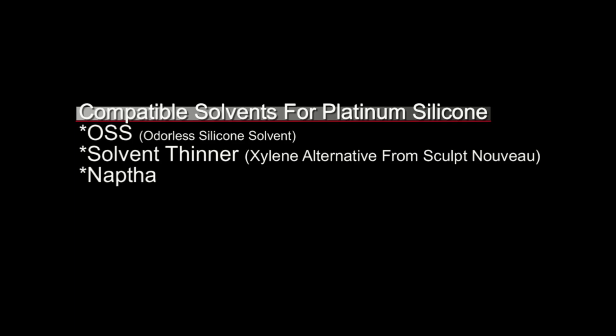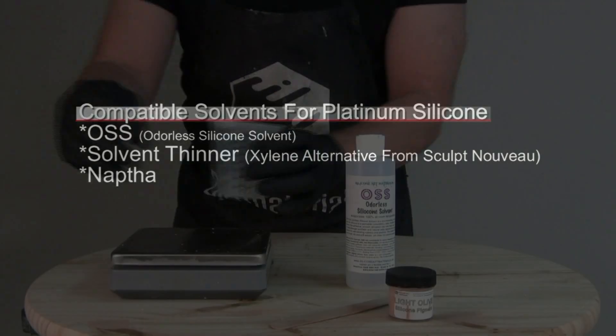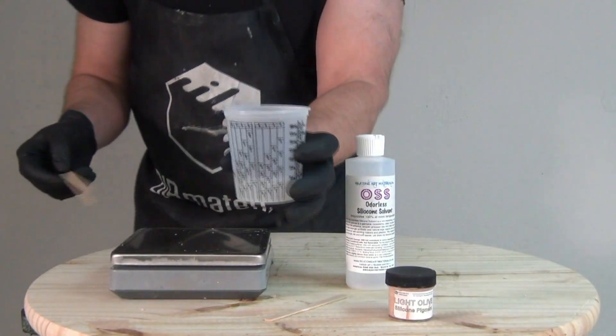Here are three solvent options I mainly use in my workshop: the OSS (odorless silicone solvent), the solvent thinner from Sculpt Nouveau which is a xylene alternative, and naphtha that you can find at most hardware stores. For this video I'll be using the OSS.